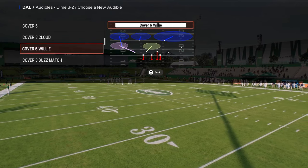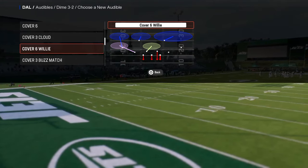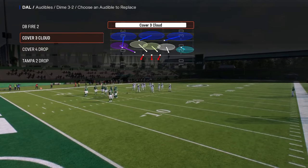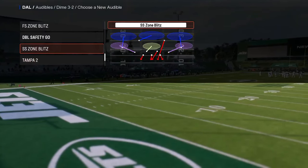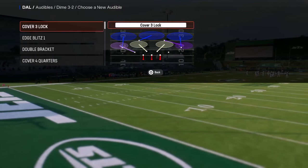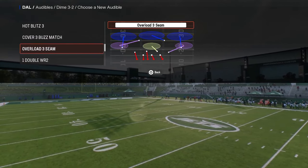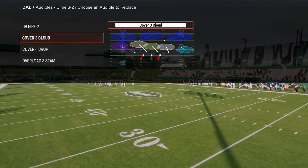I'm going to do a separate video on match coverage, so for now I'm putting cover three cloud in here. You have DB fire two, cover three cloud, cover four — really good coverage combinations. The last audible I'm setting is either free safety zone blitz or overload three seam. I actually think overload three seam is a little better than free safety zone blitz, and I'll cover why when we get into the blitz setups.